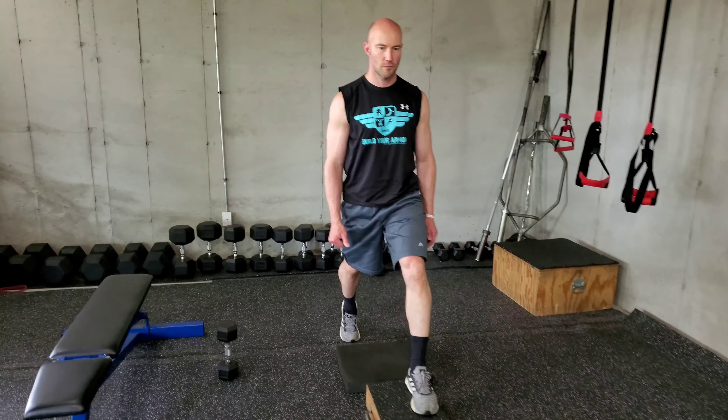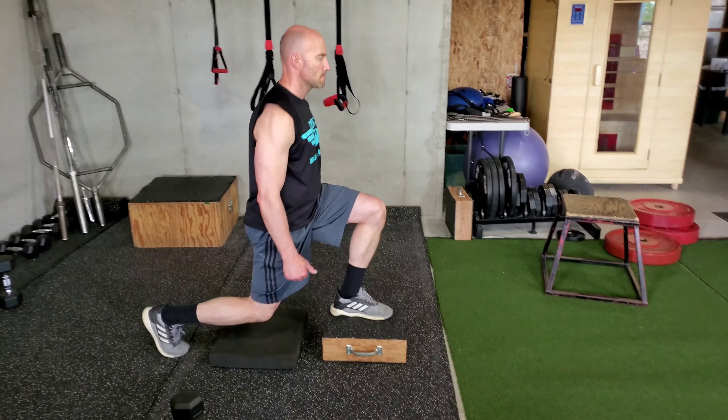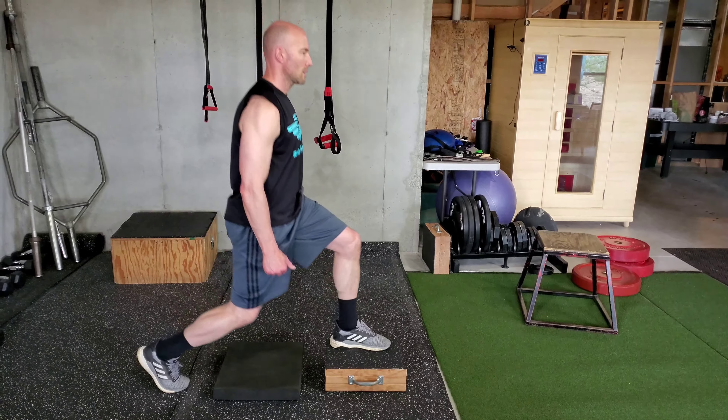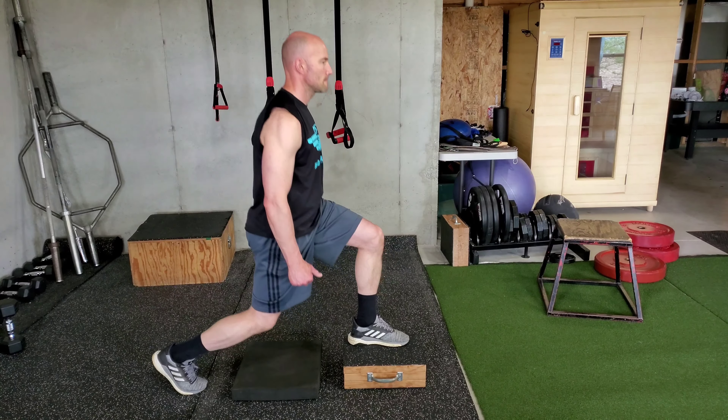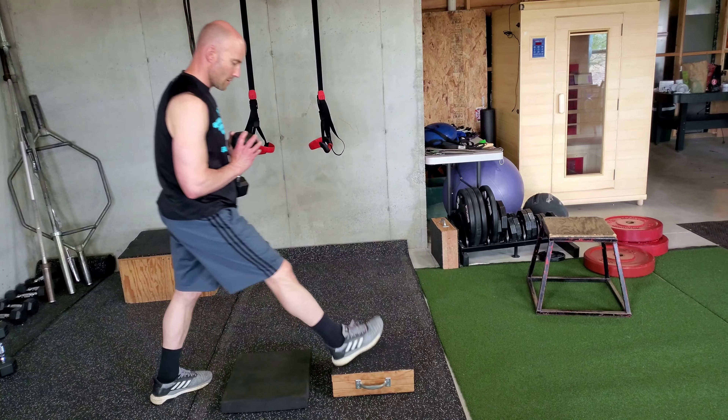He's going all the way down, light touch, knee's not buckling. I like how that knee's driving forward, so he's got a straight torso — no lean. You can see the depth, nice tall torso. Front foot is always flat, back leg is on the ball of the foot.